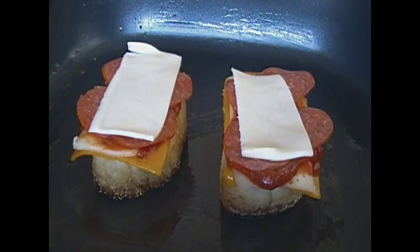At this point you can add turkey, chicken, mushrooms, onions, black olives — whatever you want on your sandwich. You can make it any way you want.